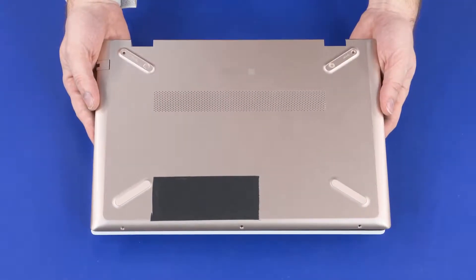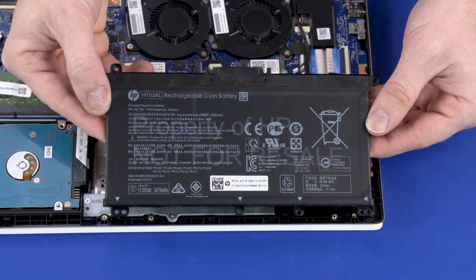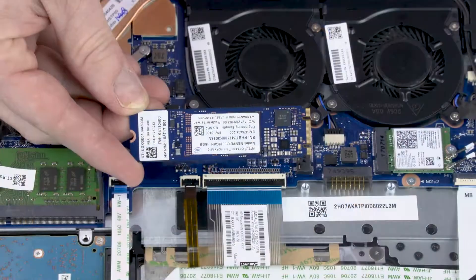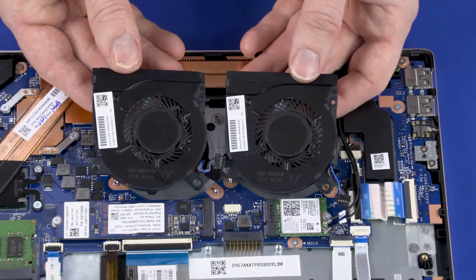Before you begin, remove the base enclosure, battery, wireless LAN module, solid state drive, and fans.